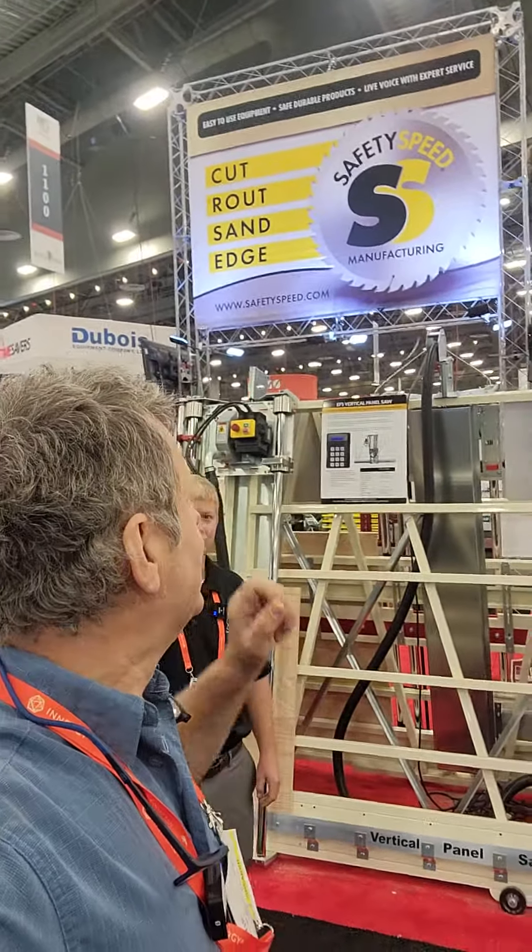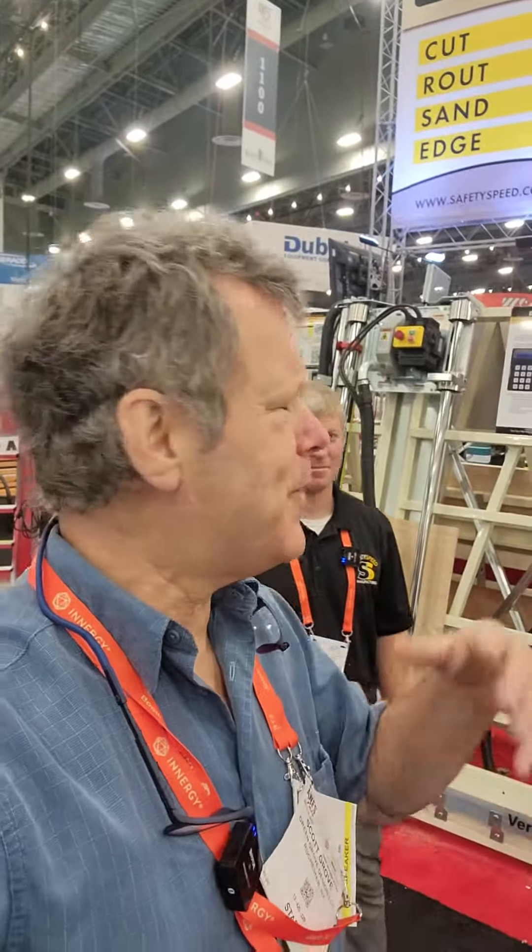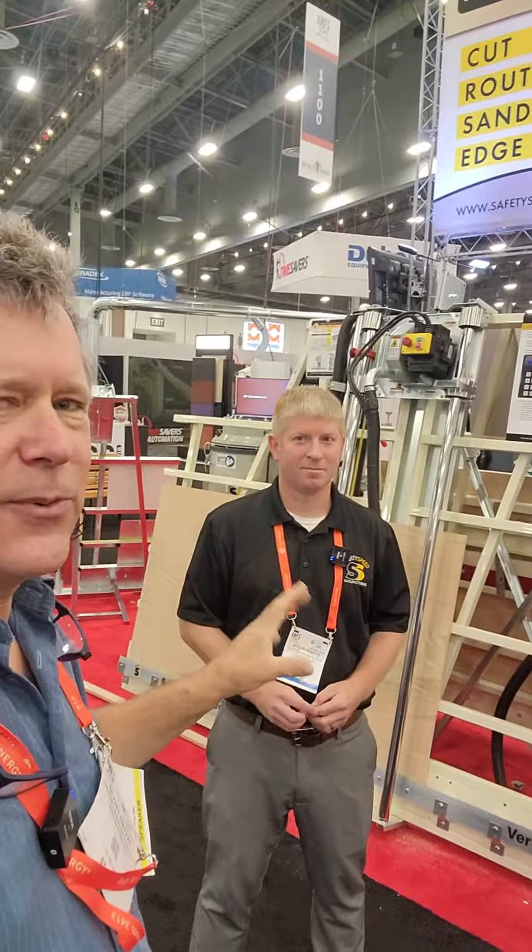Scott Grove here at the AWFS Safety Speed booth. Everybody knows floor space is getting a little pricier these days, so if you want an alternative for panel sheets and don't have room for a sliding table saw — that was my deal — this is the way to go. You can get the accuracy, but this thing just leans up against the wall and takes a fraction of the floor space.